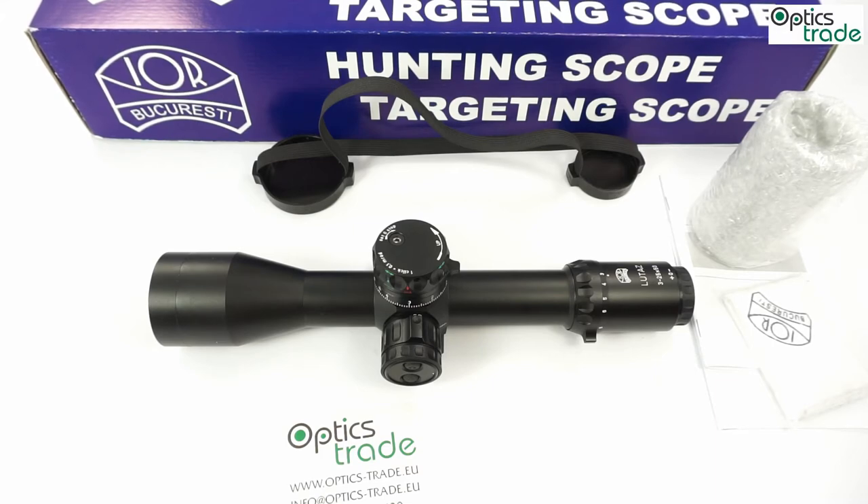The room for improvement, in my opinion, is only in the turrets — if the turn indicator would be better, and if this scope came with double-turn turrets, that would be a small improvement that would make it even better. Everything else is only worth praising. Thank you for watching. If you need any additional information, please use the comments to post questions, send us an email, or visit our webpage.